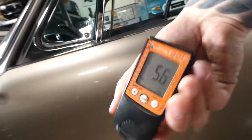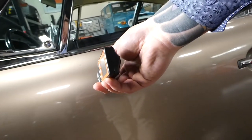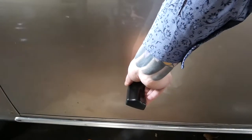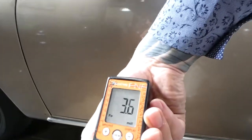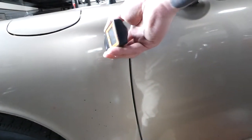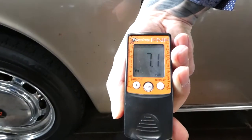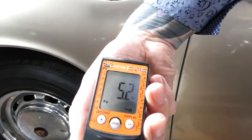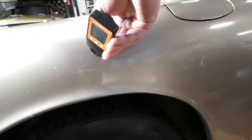Five-point-two. Five-point-six. Four-point-eight. Three-point-six. Quarter panel. Seven-point-one. Five-point-two. Four-point-nine.